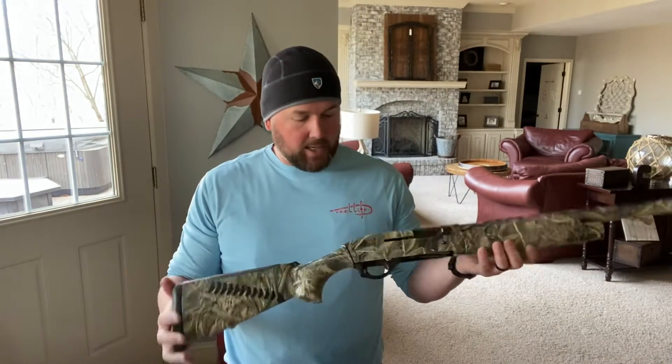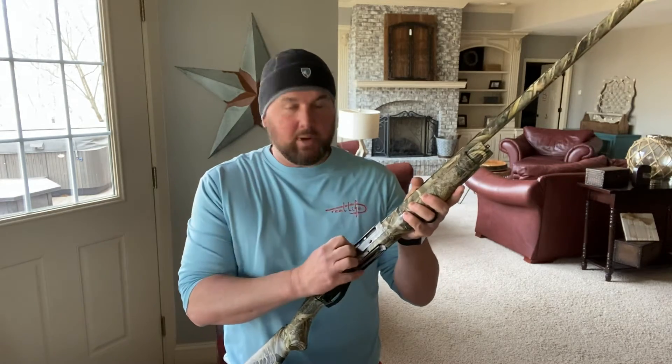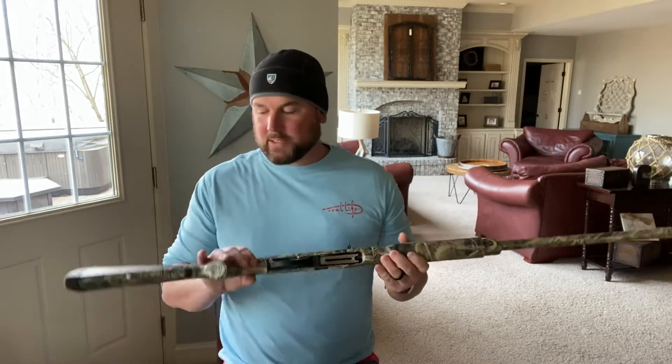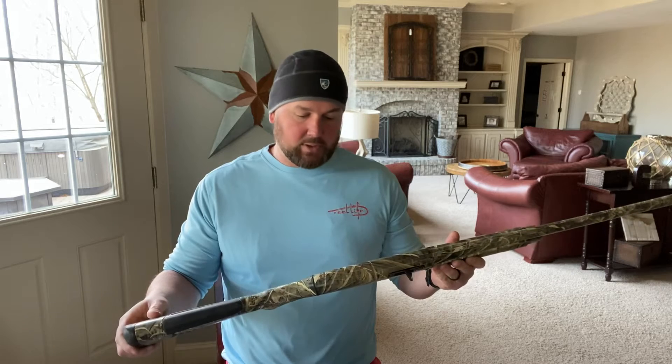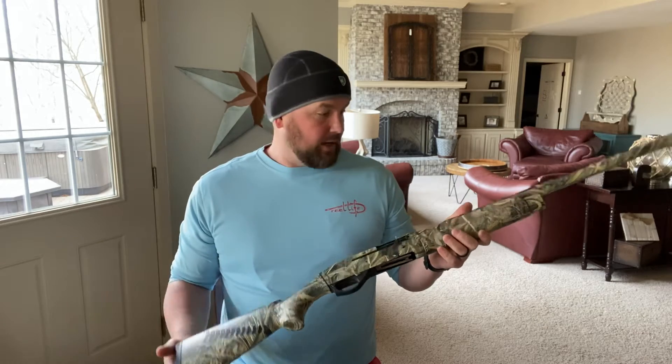I've got a Benelli M2 here that I was having some chamber issues. When I was out hunting in Texas it gets dirty and dusty - we're bird hunting - and I would have problems chambering shells because I would get real slow movement in the action. I got so frustrated I took it to a gun shop who kept telling me I had too much oil in it, just getting gummed up.